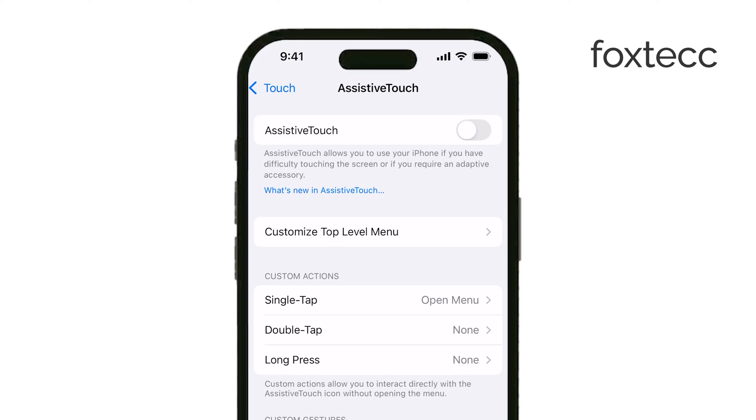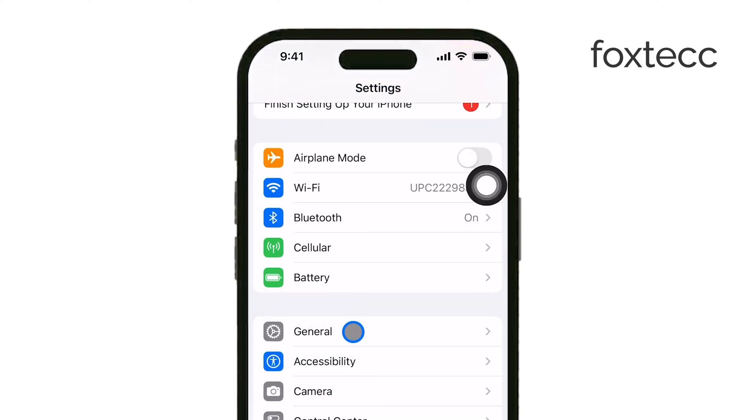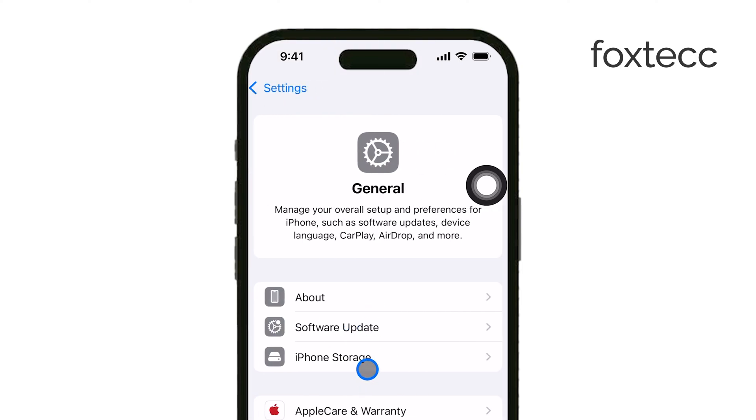Also, make sure your iPhone is running the latest version of iOS. Head to Settings, check for any available software updates, and install them. Sometimes a software update can resolve issues like this.